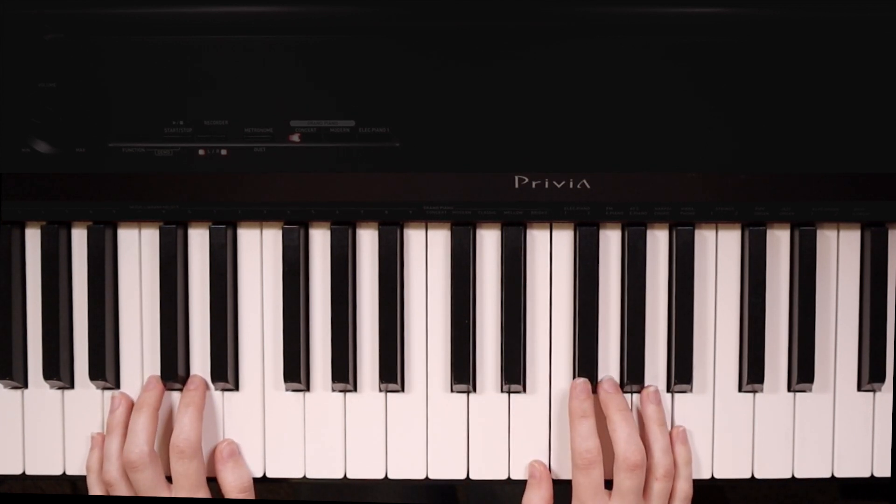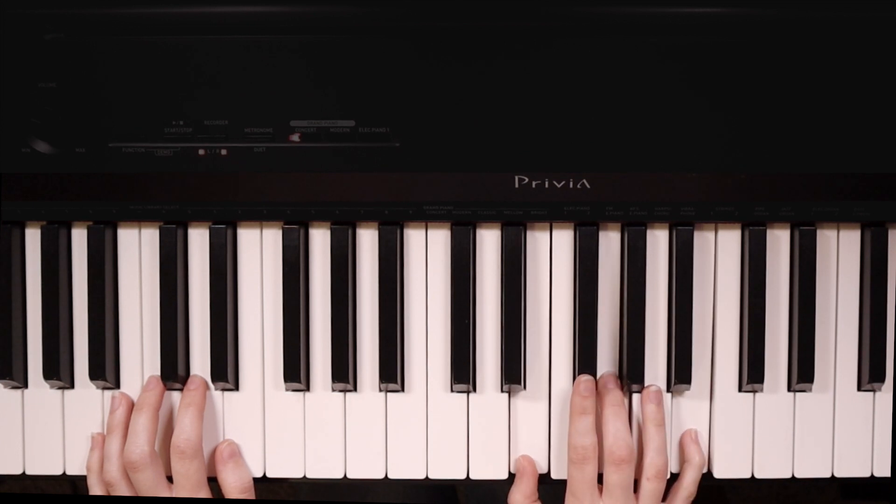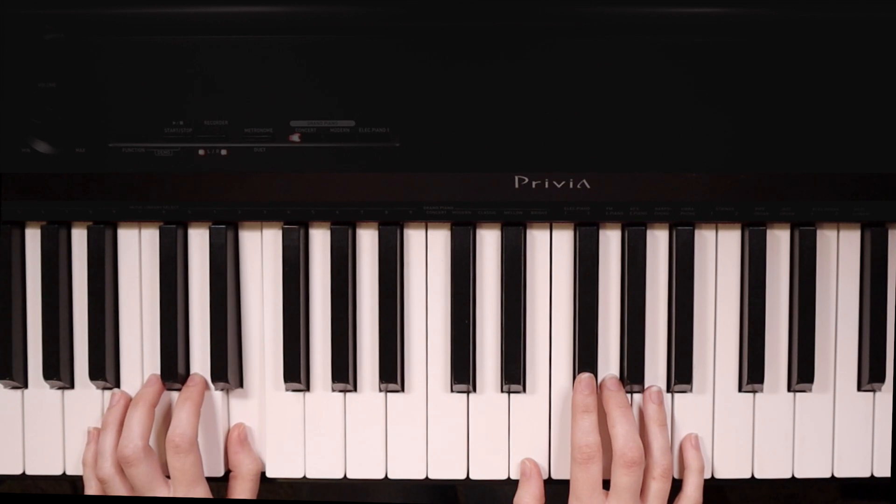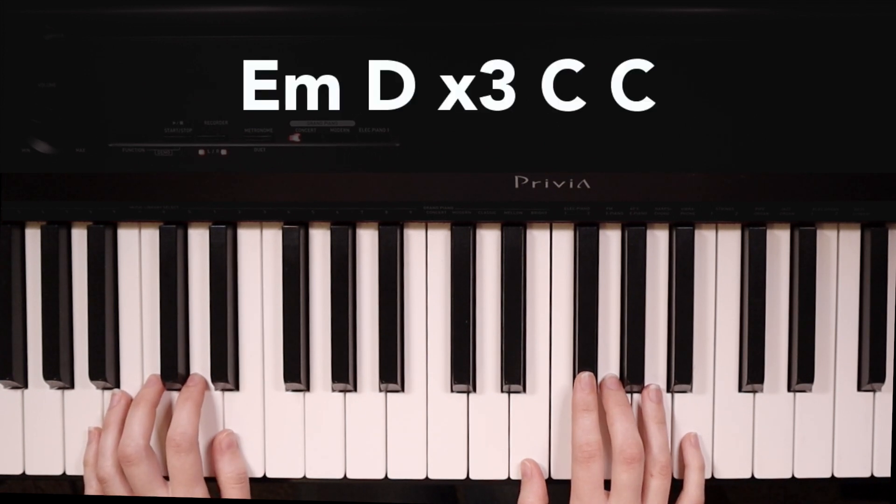On each chord, we're going to play two times in the right hand. And in the left hand, we're going to play one time on the bass note. So here's what that sounds like in the progression.